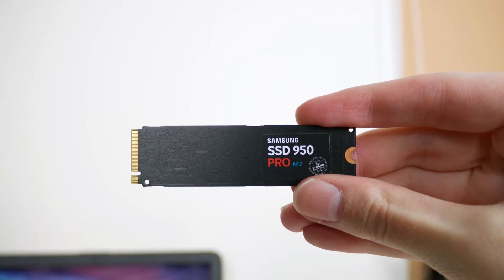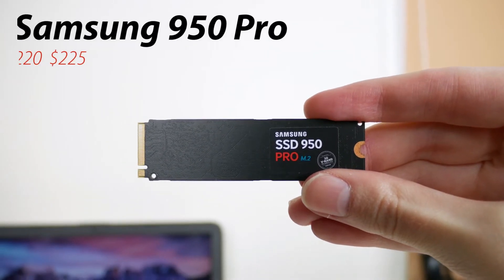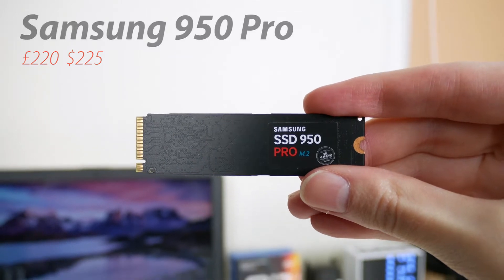Now the model I have, the 950 Pro, will set you back £220 on Amazon, but you may find it cheaper if you look around.